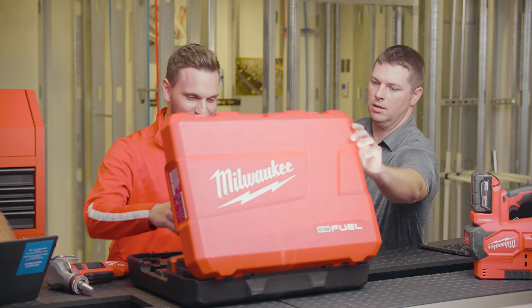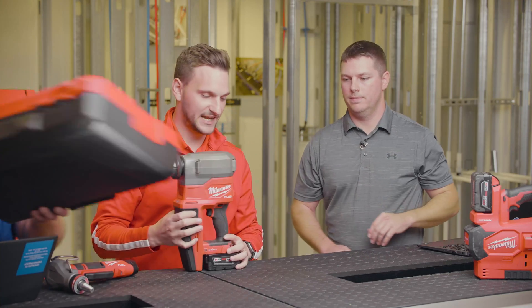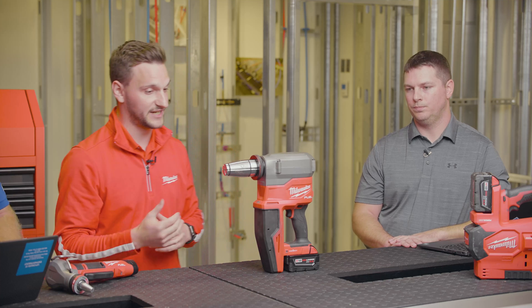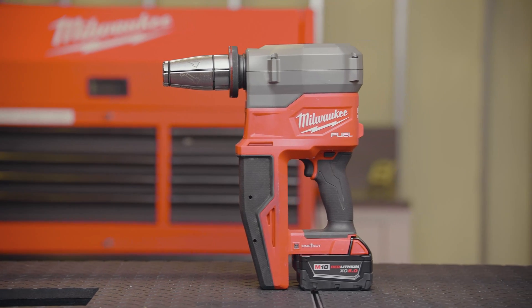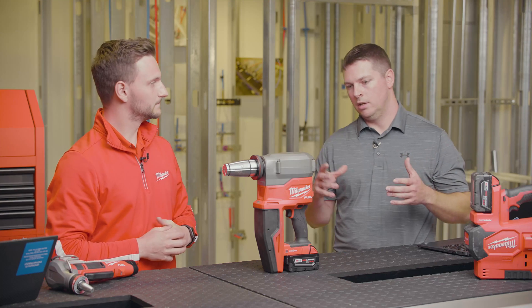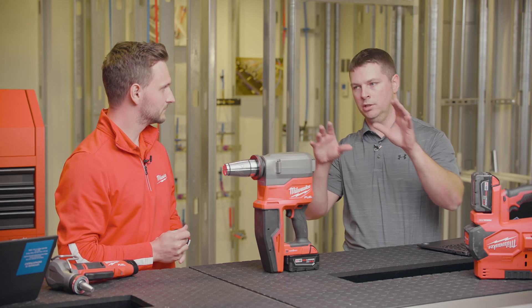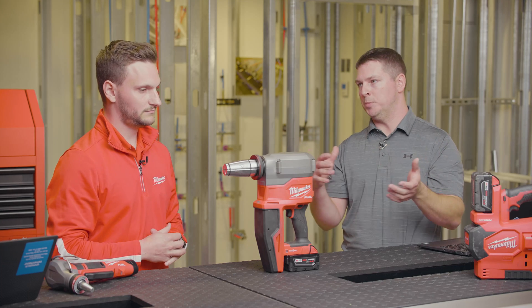This is our M18 Fuel two-inch ProPEX expander with One-Key. Really excited about it — just announced, it should be coming out before the end of the year, so you'll see it on your job sites then. There are so many productivity improvements packed into this. It's a little bit different than the Force Logic tool and a little different than the existing M18 tool — it's kind of a mesh between the two.